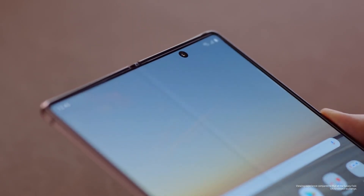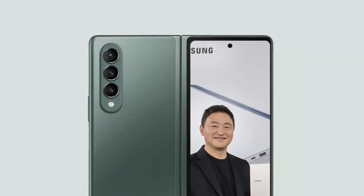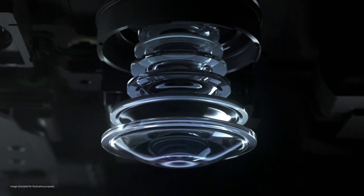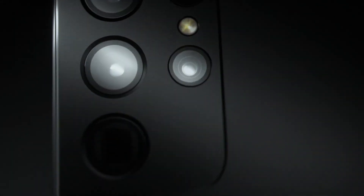The Z Fold 3 will feature a glass and metal body just like the predecessor, with a triple camera setup at the rear. The vertically placed cameras are expected to be a 12 megapixel primary, 12 megapixel ultra wide, and 3x telephoto camera, and won't feature the 108 megapixel sensor from the S21 Ultra again. Samsung may have decided to reframe the phone from getting the best camera hardware, and the cost can be one of the factors forcing Samsung to take this decision.